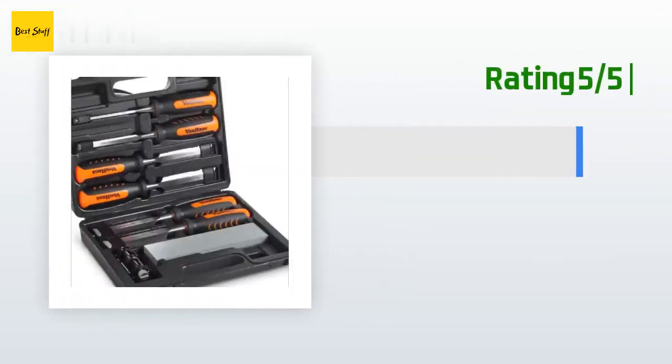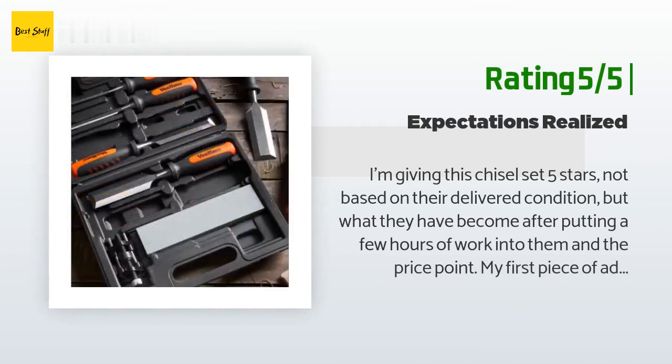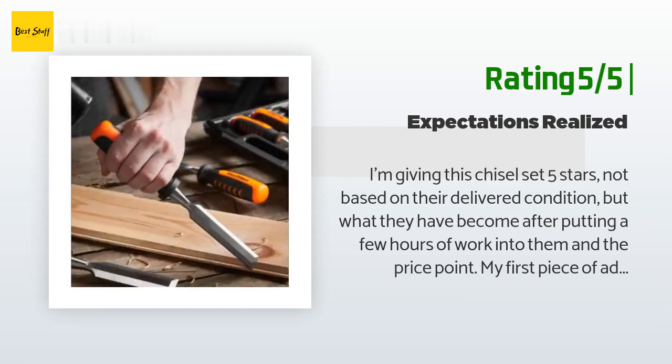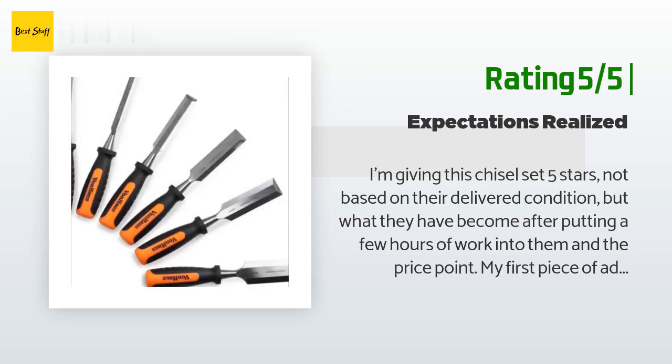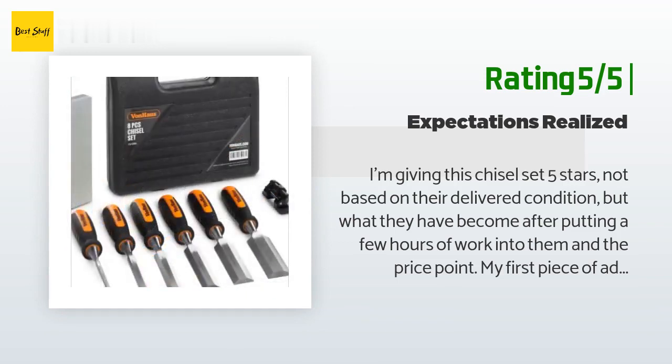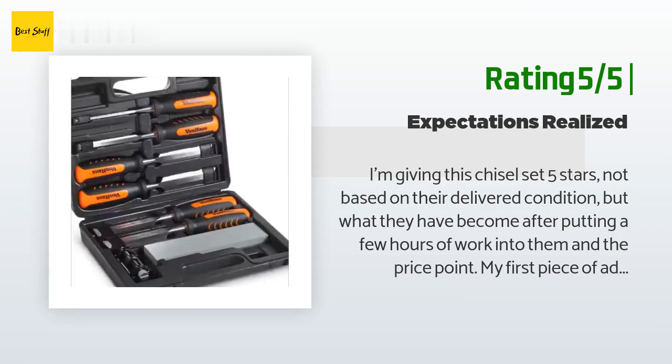Another customer said: I'm giving this chisel set five stars not based on their delivered condition but on what they have become after putting a few hours of work into them, and the price point. My first piece of advice: if you don't know how to sharpen tools, do not buy these chisels. Out of the box they are in almost unacceptable condition. I am a sharpening addict and I enjoy bringing out the best in tools with edges.